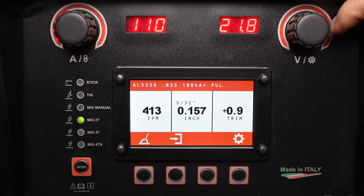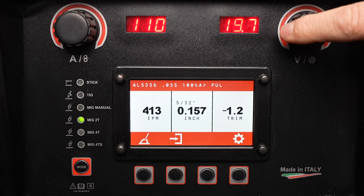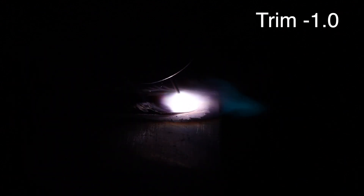The knob on the right will adjust the trim to increase or decrease voltage. Changing the trim controls the arc length with Pulsed Welding. Notice the length of the arc cone with the trim set to zero — the standard setting. With a trim of minus one, I have a shorter arc length, and at a trim of minus two, it's an even shorter arc length with some occasional crackling and short-circuiting of the arc.